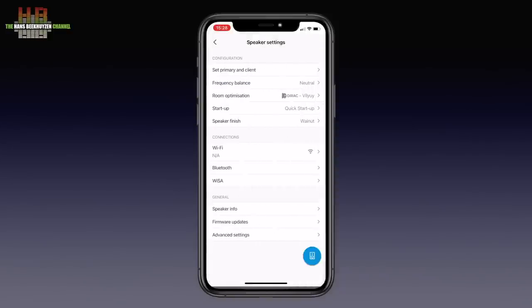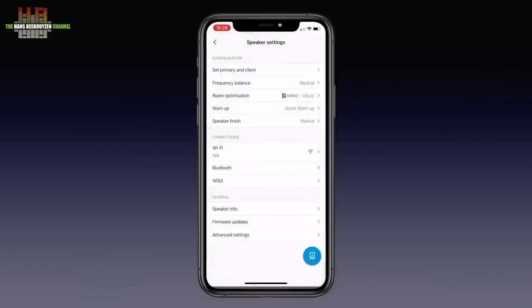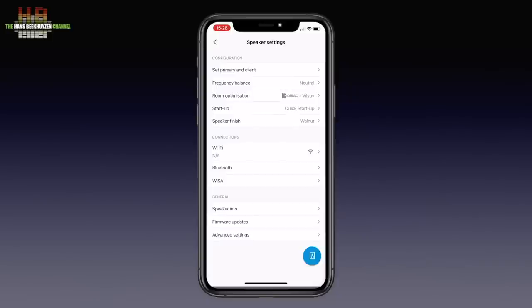Let me show you the settings menu. Here you can set whether the primary speaker is placed left or right. Then there is a setting for frequency balance. Switch on Dirac Live and select one of the six Dirac curves you can store — here only four curves are stored. Startup lets you set a slower startup that consumes 5 watts per hour less. The speaker finish setting is handy if you use more sets of Focus 10 in different finishes. WiFi and Bluetooth are self-explanatory. WiSA is a relatively new standard for interconnecting audio and video equipment, and it is also the standard used between the primary and the client speaker. The standard sampling frequency is 48 kHz; for higher quality, 96 kHz can be set here. You can also use Apple AirPlay, Google Chromecast Audio, Bluetooth, Roon, or DLNA to play music, in which case the DIN Audio app is not needed.